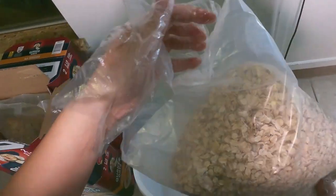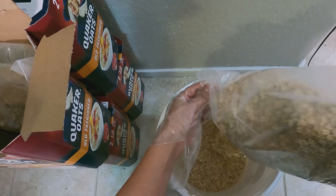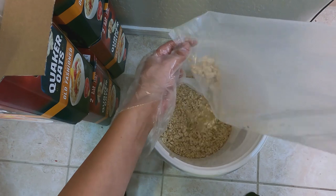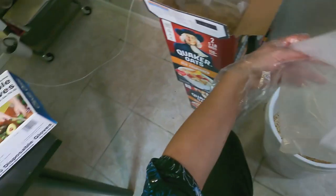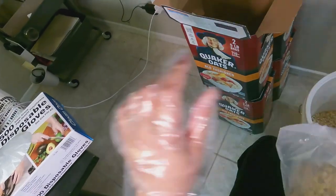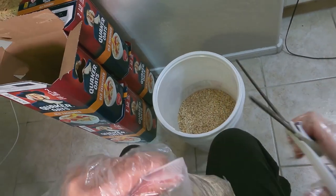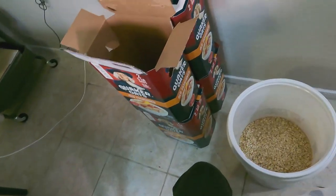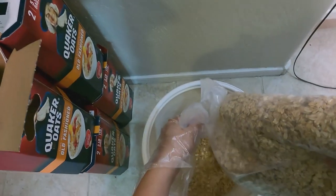I do actually feel better putting the gloves on. What do you guys think about having this type of video on my channel? If you appreciate it, give me a thumbs up. I thought this would be fun — I'll do oatmeal this time, and if this is something more you want to see — prepping, how I put my food preps together, organize them — that's what I'll do.